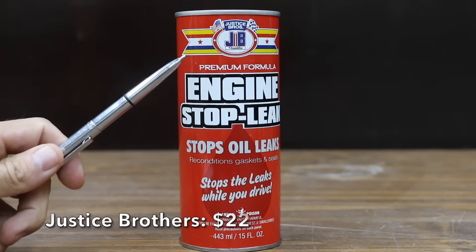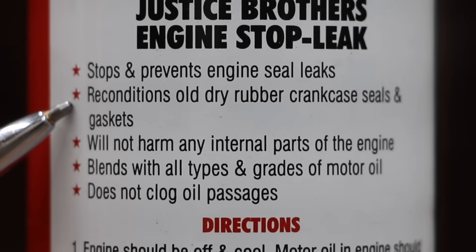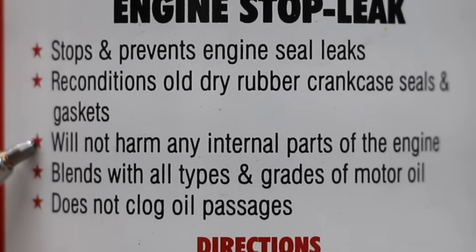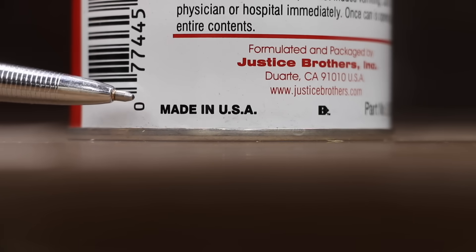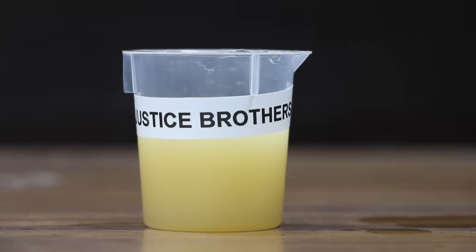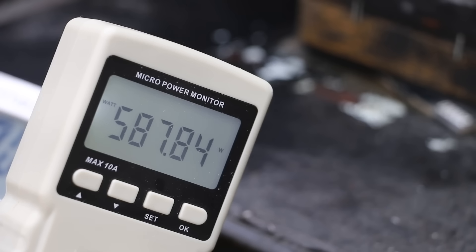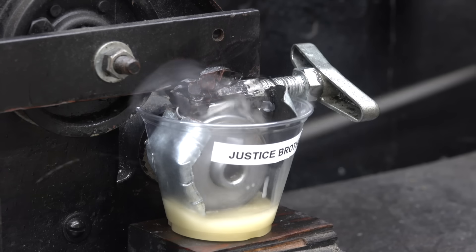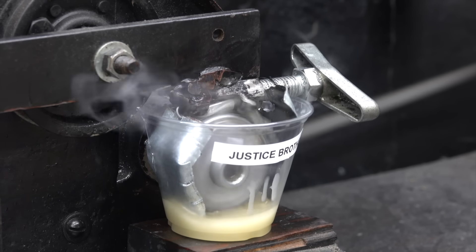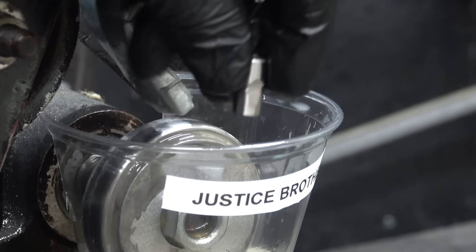At a price of $22 is this Justice Brothers engine stop leak. It claims to stop and prevent engine seal leaks, recondition old dry rubber crankcase seals and gaskets, and will not harm internal engine parts. Made in the USA. The oil became very cloudy but didn't separate after five minutes. There's a lot of damage with the energy meter at over 580 watts, and the test pen is extremely hot with oil turning to vapor, resulting in 9.33 millimeters — the same as the CD2.